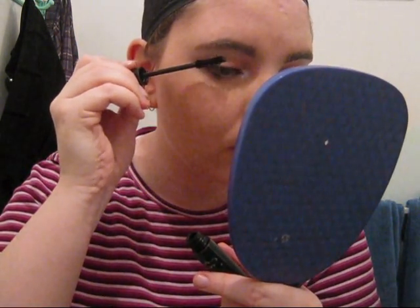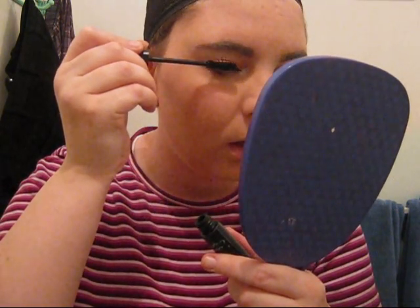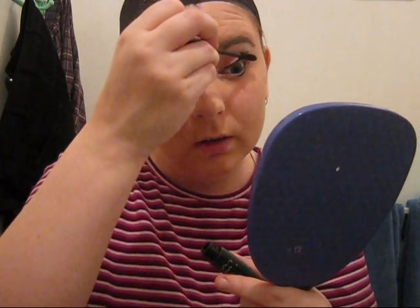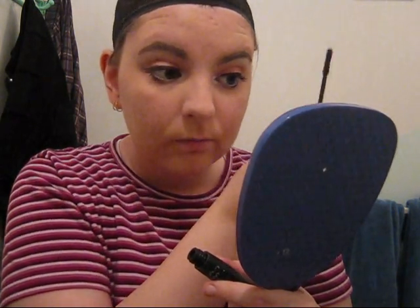Mascara — you do want to get your lashes really black and really thick. Unless you're going to be wearing glasses, do this on both eyes even though one eye is covered, because in this case it's not an eye patch — it's just his hair covering the eye. People have a habit of taking their wigs and pushing them to the side so they can see better, and most of the time my wig is actually pushed to the side, so people can see the eye that's supposed to have a contact in it. So make sure you do both.